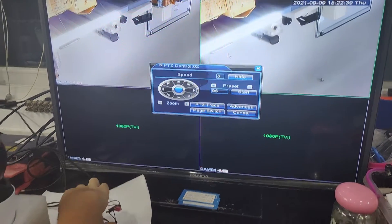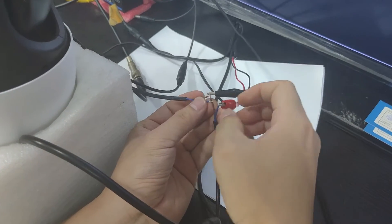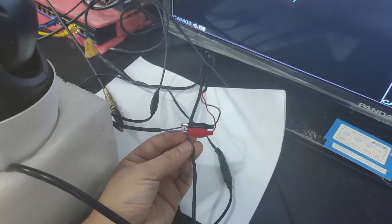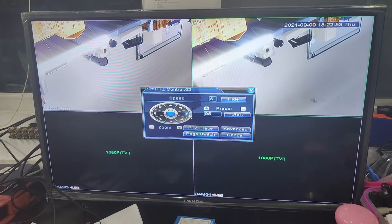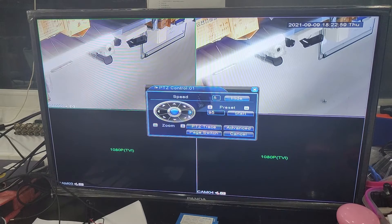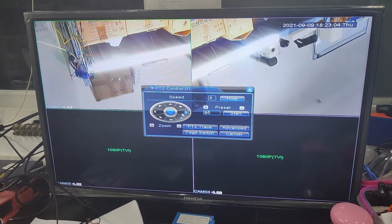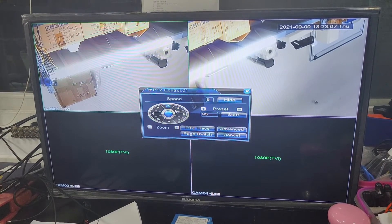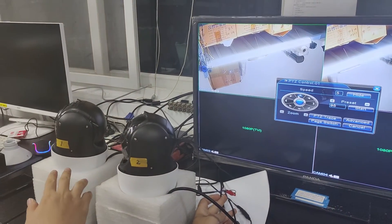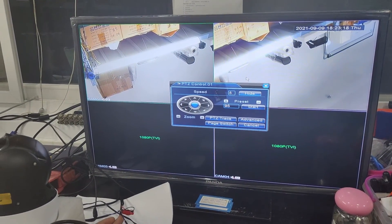We restore the RS485 cable and control number 2 — the number 2 camera will rotate. Then switching to the number 1 camera, the number 1 camera will rotate individually. So we have now successfully configured the two cameras: camera 1 at address 1, camera 2 at address 2. On the DVR, we also adjusted the configuration.